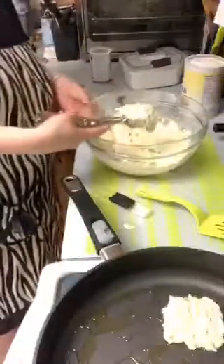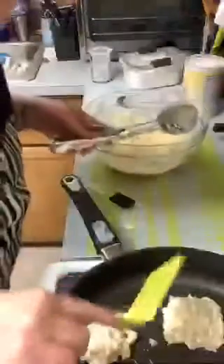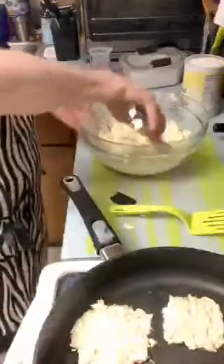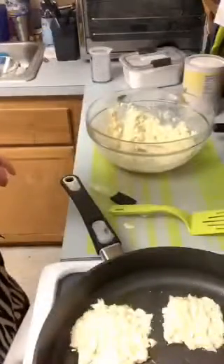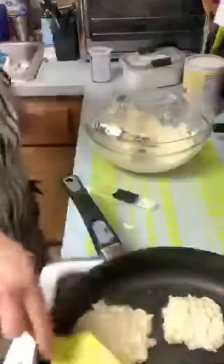I can always freeze these. I'll do four - I think I can get four in here, I won't eat that many at once. Let's hope these don't break apart, but if they do, it's trial and error. The first time is always trial and error - you're bound to make mistakes.